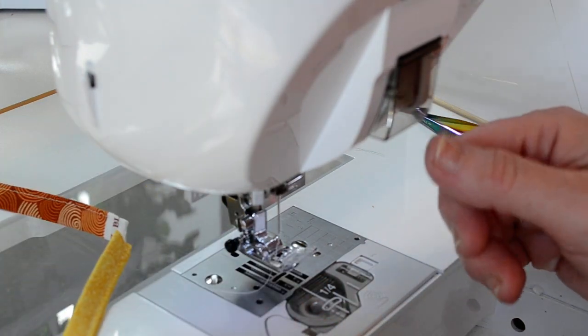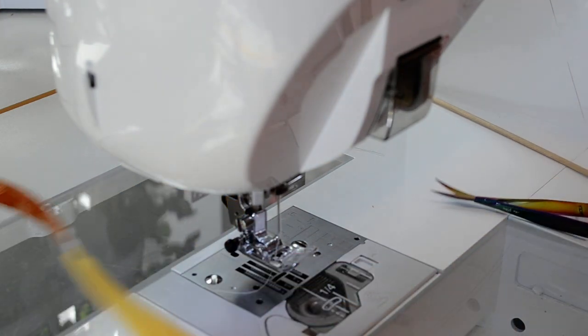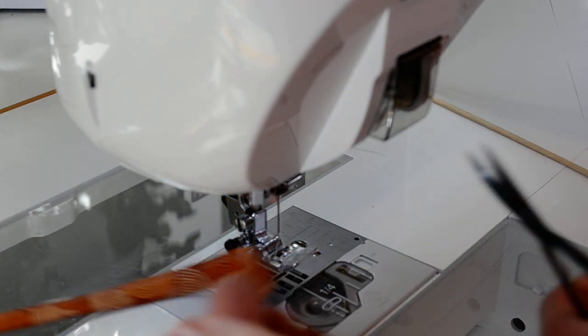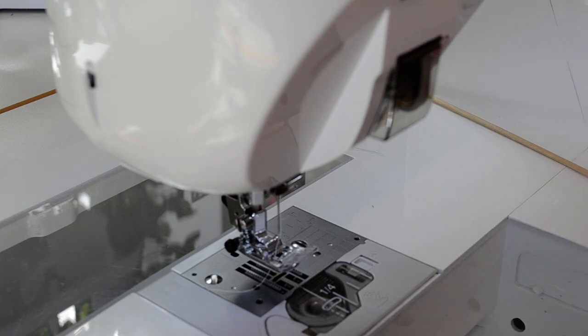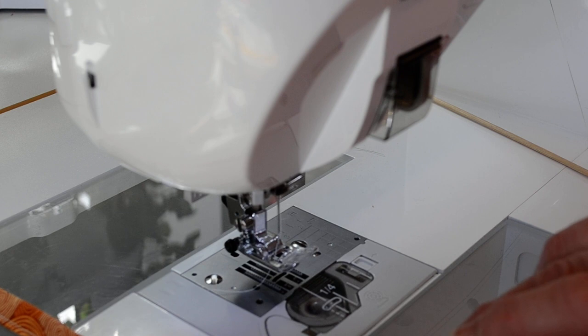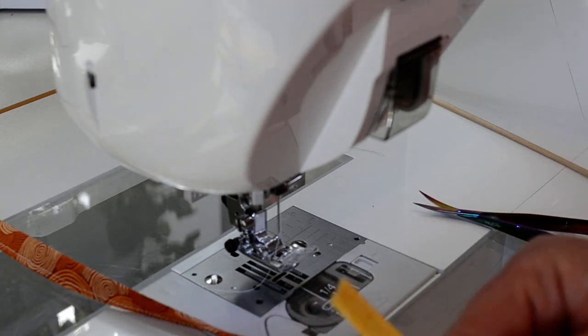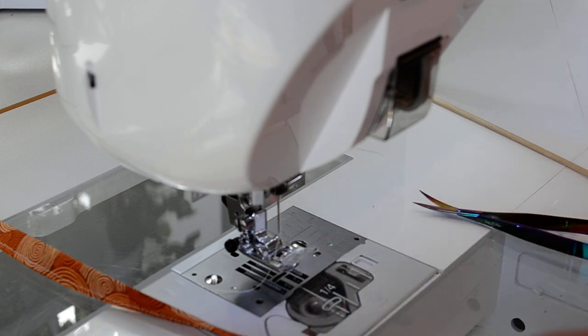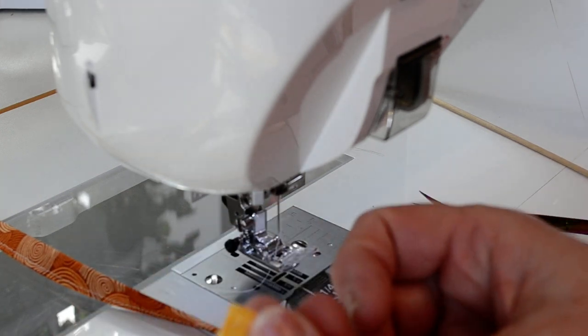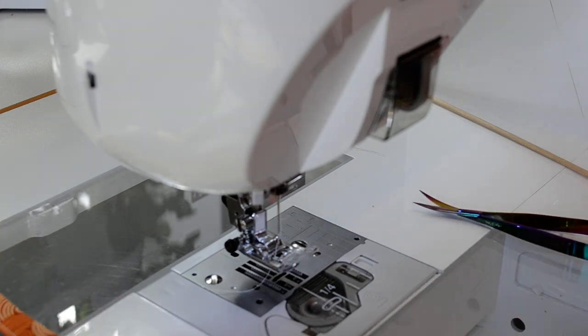When I'm done at the last one, I can still lift the presser foot and clip. Then I just go back to my chain — I would have 10 or 20 of these chained together. Clip it close to the finished end. The other one's got a little bit of thread sticking out — sometimes they do, sometimes they don't. That's going in the seam, so you're not going to see that. And then the straps are all ready to sew into the cap. Thanks for watching.